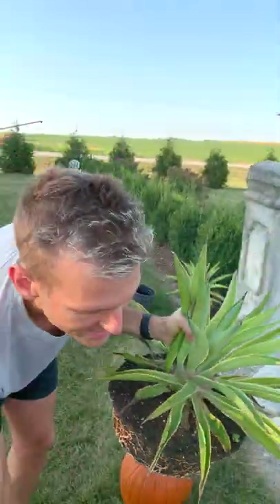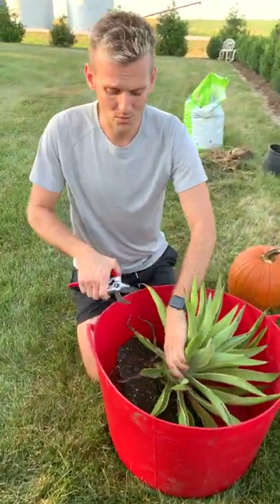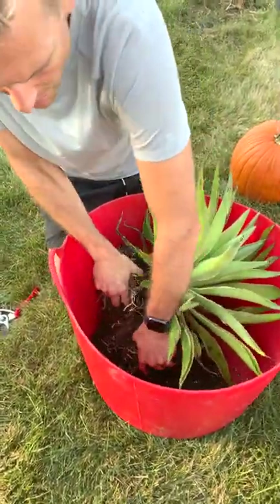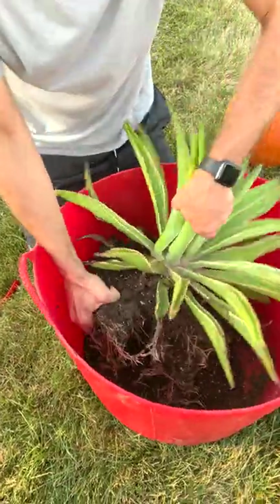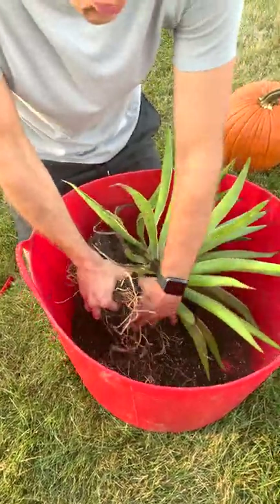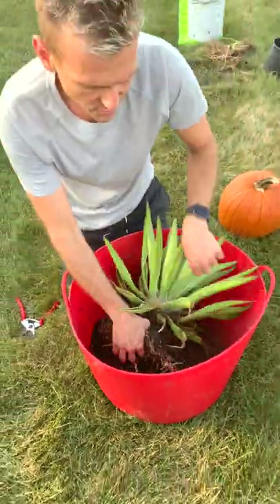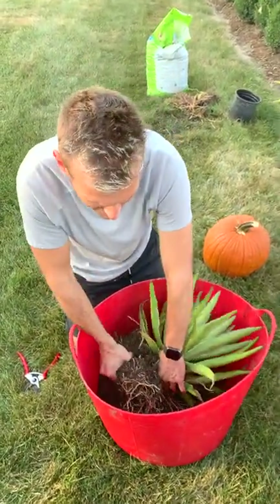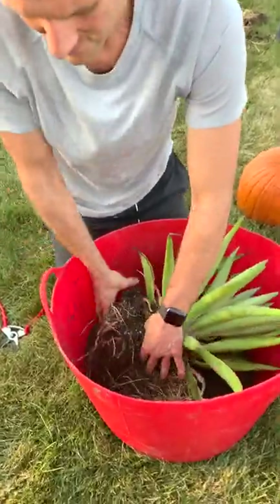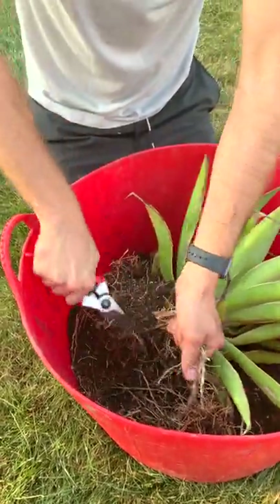What I do is drastically root prune it, which means I'm just going to cut off a lot of this excess root. There's no rhyme or reason to it — I'm just going to start tearing it apart. What this really does, more than anything, is it helps contain it to a certain size. It's not able to keep sending its roots into the ground like it would in its habitat and get bigger and bigger. Instead, it's going to stay a little bit smaller and more manageable, and that's why I'm able to put these in a lot of the same pots.